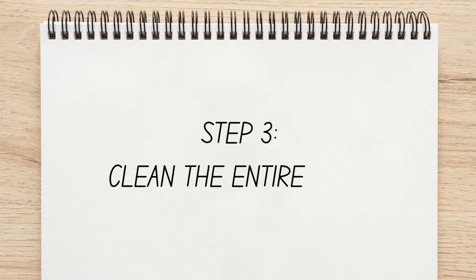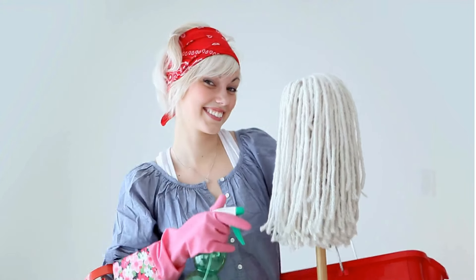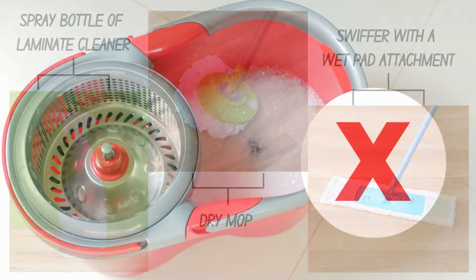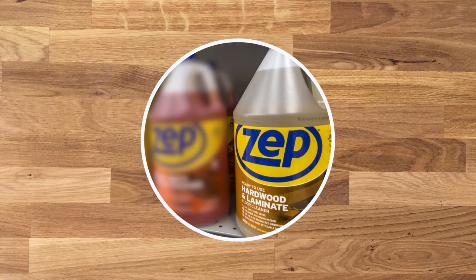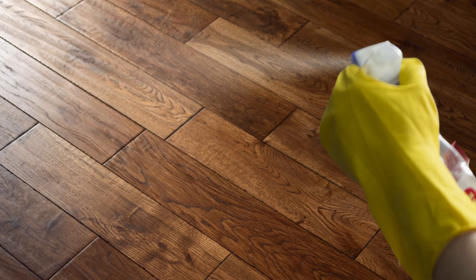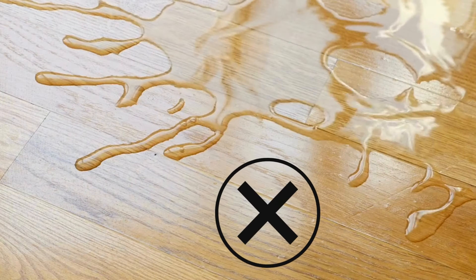Step 3: Clean the Entire Floor. Now that your major stains are taken care of, you're ready to go on with the full floor. The easiest way to clean your floors is by using a spray bottle of laminate cleaner and a dry mop or Swiffer with a wet pad attachment. A dry mop means that you're not repeatedly dunking your mop head into a bucket of water. Instead, the only liquid you'll be working with is the cleaning solution itself. Spray just enough to lightly coat the floors, but not enough to soak them.